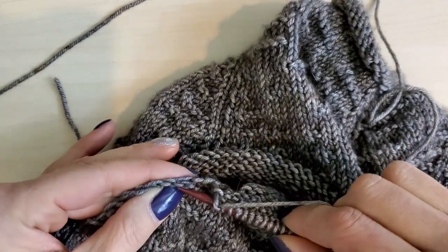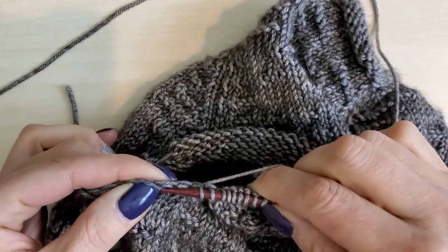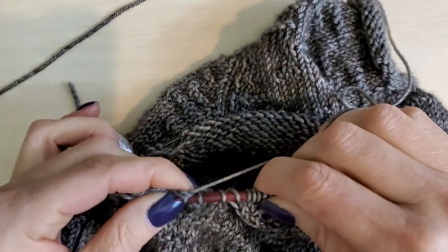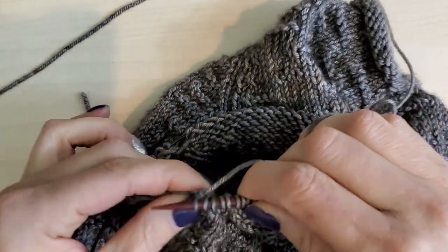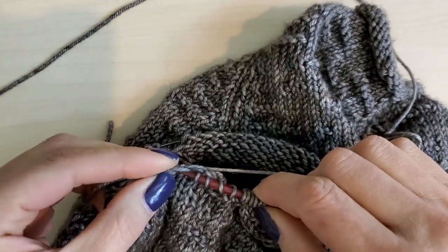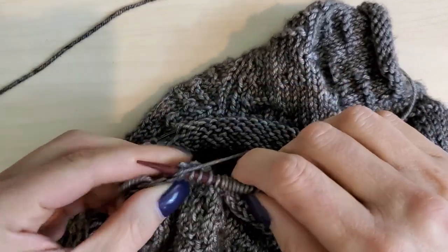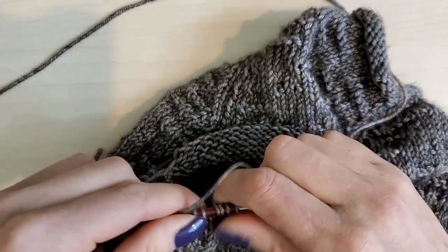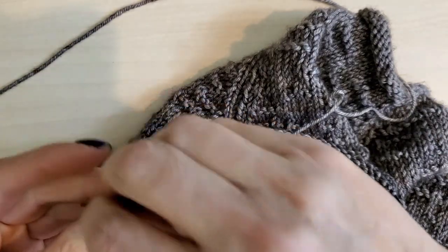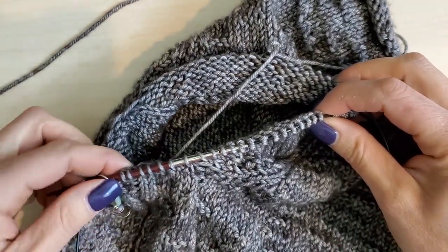Again, we're just going to start down here, go under two strands, and using only the right needle, go along and pick up all of our stitches until we have the right number to close the gap. Now we're going to place a marker right here designating the end of round, and then we can start to work the sleeve in the round, just like we did the body.